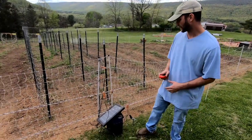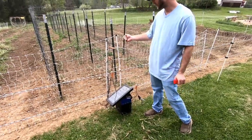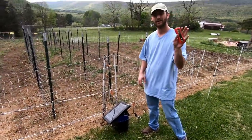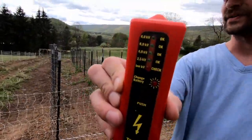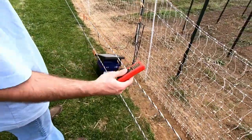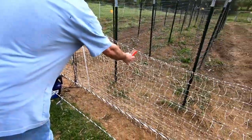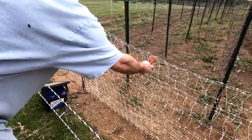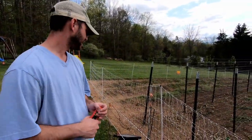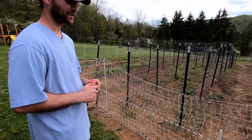Now we have everything connected. We have the energizer connected to the fence, the negative connected to the ground, the fence connected to the upper strand, and the upper strand connected to the lower strand. Now we have the moment of truth — we have our tester. Hopefully our box has a charge on it and we should start hearing a tick now. 8,000 volts — yeah, that's what we want, at least 8,000 volts. And at least 8,000 volts there. Yep, and that's it. Now the fun begins — the fence is ready to barbecue some frogs or whatever else is unfortunate enough to cross it.